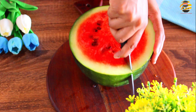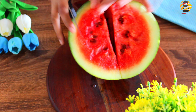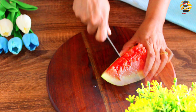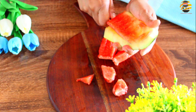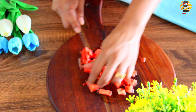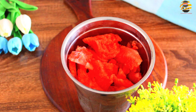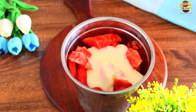Here I have taken watermelon cut into small pieces. Next, in a blender jar, add watermelon, add half cup of condensed milk and blend it. Now the watermelon juice is ready.